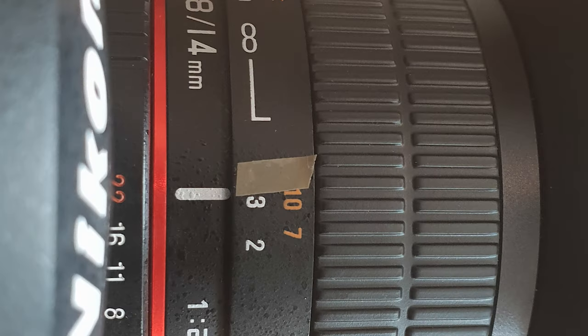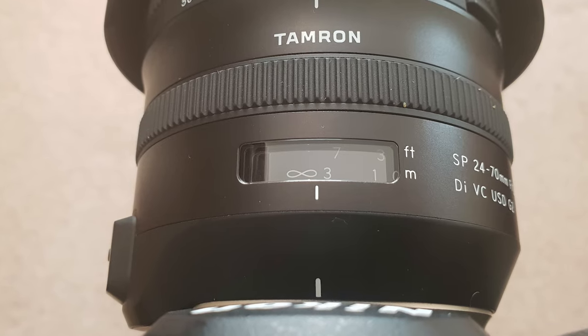The easiest way to record this is to use a pencil, tape, or a marker to mark off where the true infinity point is. Alternatively, just take a picture of your lens and make sure you don't delete that image.